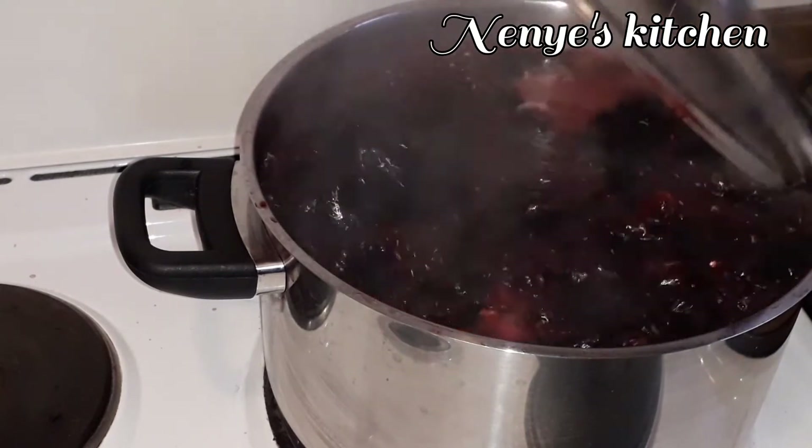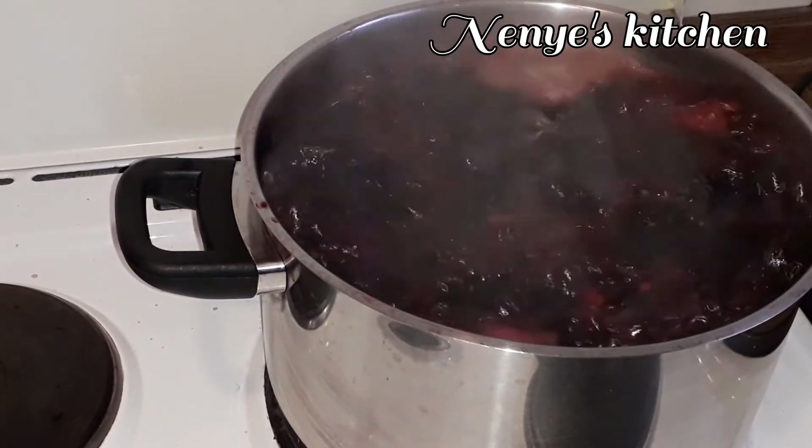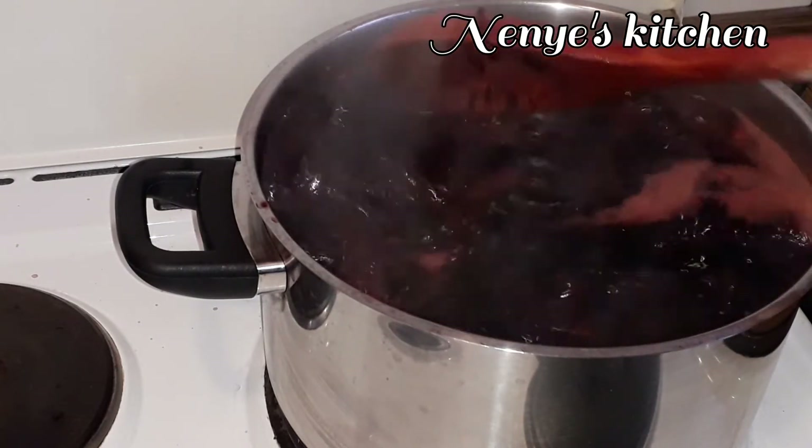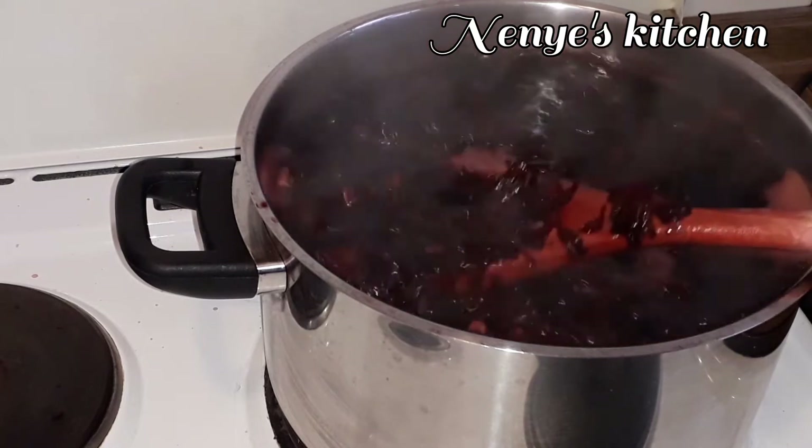Now our zobo is done boiling. I come check the zobo — I make sure the leaf is soft and the color from the leaf has come out well.